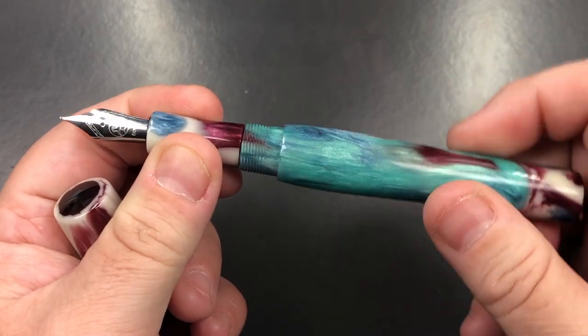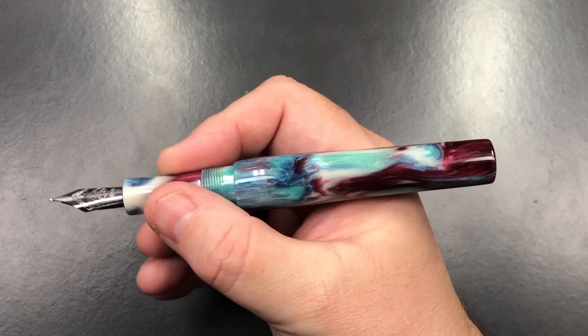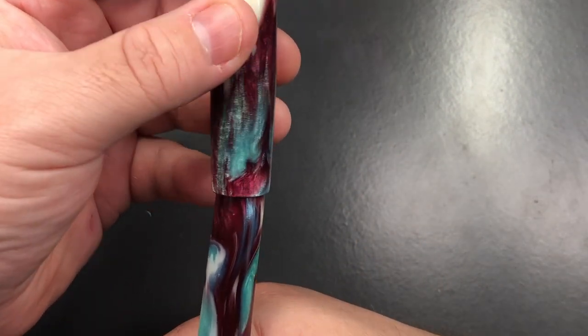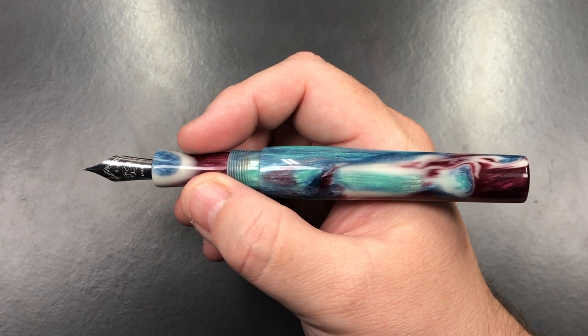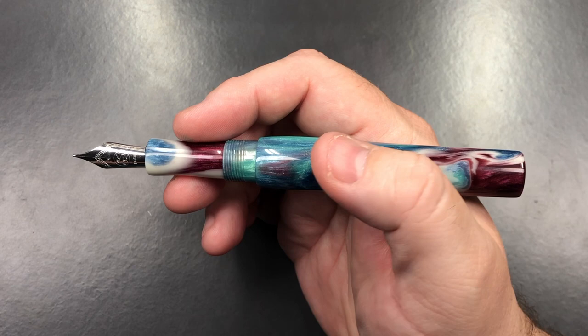If I screw that body back on, the pen in the length of my hand is actually a really good size. You cannot post the cap because it's not designed to do so, but this is quite a long pen so you don't really need to post the cap — though I understand some of you do prefer to.